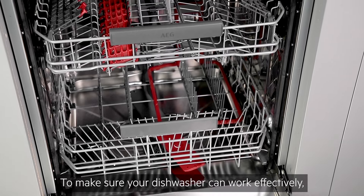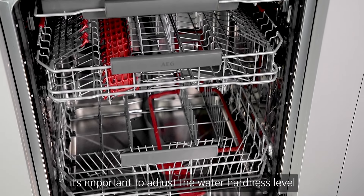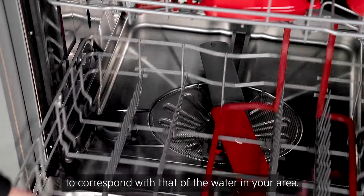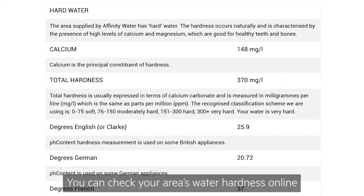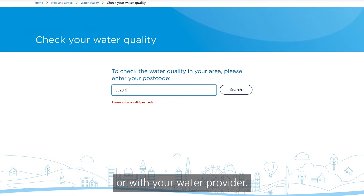To make sure your dishwasher can work effectively, it's important to adjust the water hardness level to correspond with that of the water in your area. You can check your area's water hardness online or with your water provider.